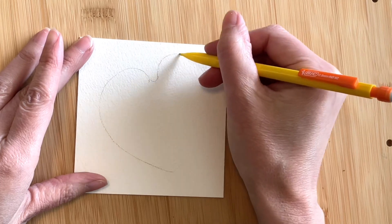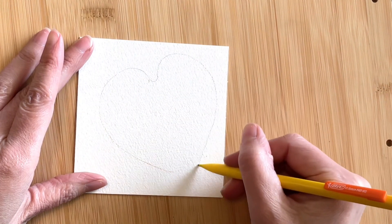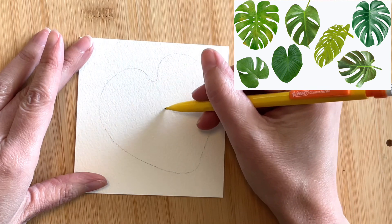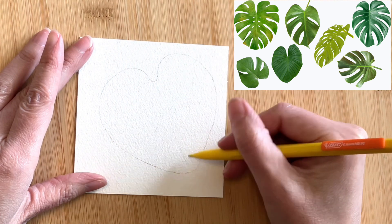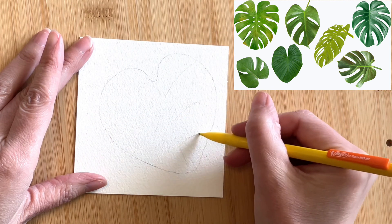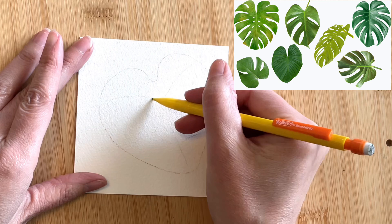Let's get started with the outline of the leaf. I like to begin with an irregular heart shape. I'll display some examples of monstera leaves on the screen here. As you can see, the leaves come in a variety of different shapes and colors, so keep some of these examples in mind when you're planning out your own painting.